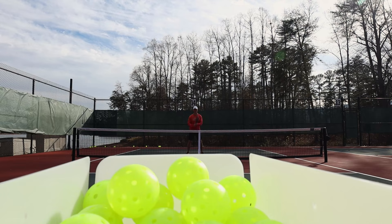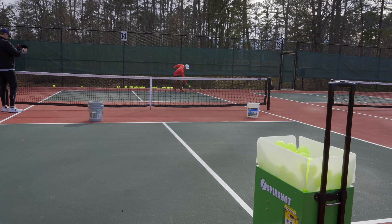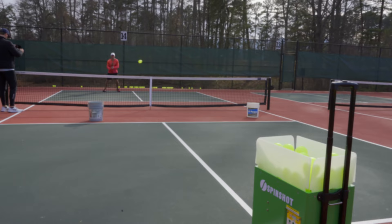I found it — this is the best pickleball machine on the market today. Spin Shot sent me one of their pickleball machines to review, and I'm glad they did. I'm going to show you five drills you can do using the Spin Shot, as well as all the features that make this machine the best.